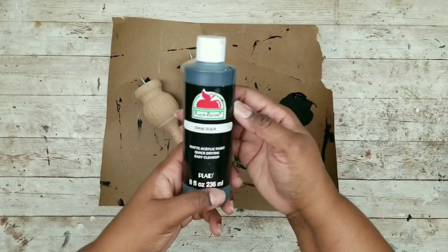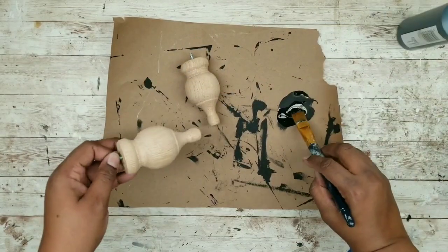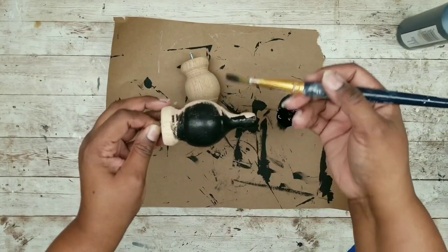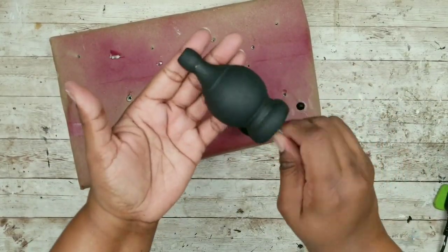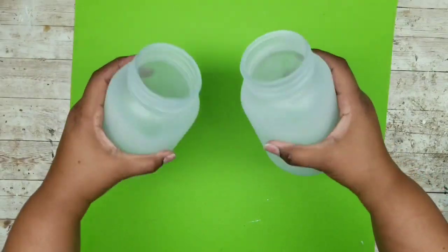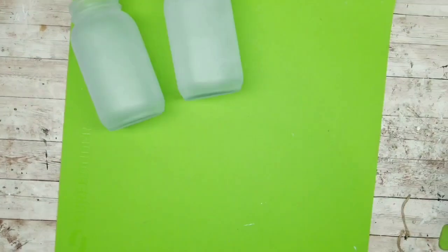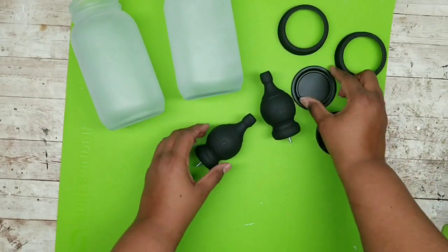Paint the finials with black acrylic paint, applying one nice coat over all exposed areas. When dry, here's what they look like. Here are the mason jars after those coats have dried — you can see the difference between the frosted and the clear jar, it turned out perfect. The inserts, lids, and finials are all dry.